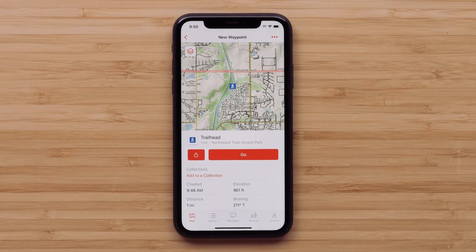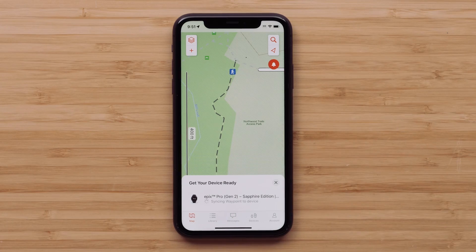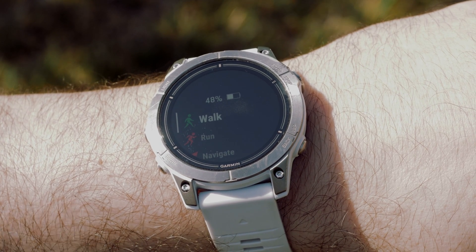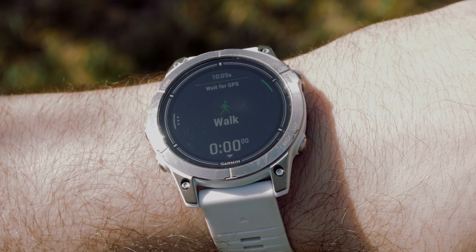With the Epix Pro Gen 2 and InReach Mini 2 paired to the Explore app, the waypoint can be sent directly to them. Select Go, then select the device you'd like to send it to. We will be selecting our Epix Pro Gen 2 smartwatch. From your Epix Pro Gen 2, the activity list will have automatically opened. We will be selecting Walk. You can now begin navigating to your waypoint.